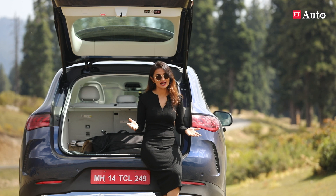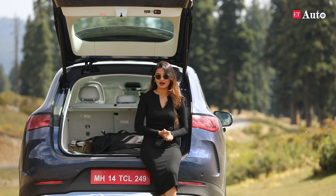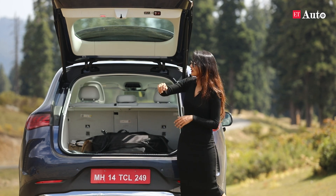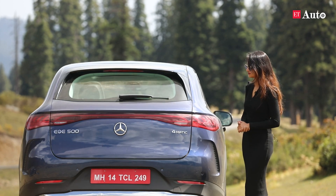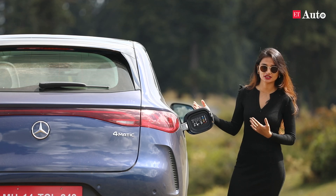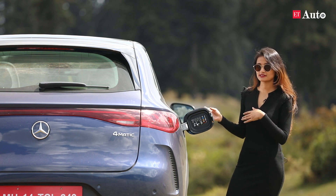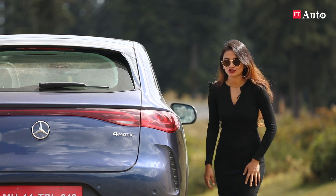They've also given a spare wheel, although it does hamper storage a little bit — but aren't you glad you have a spare wheel? It can't be fitted underneath the vehicle because of the battery packs. One button and it's down. The charging port is right here on the side, and 5 to 100% can be finished in just 30 minutes using a DC fast charger.